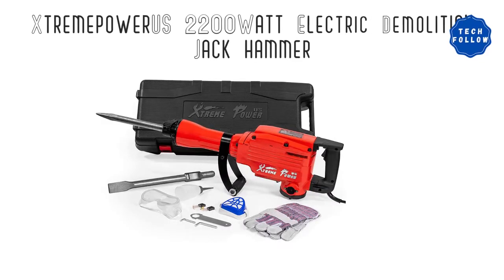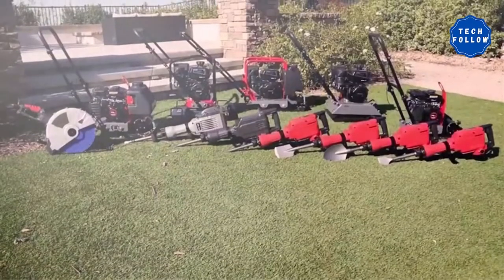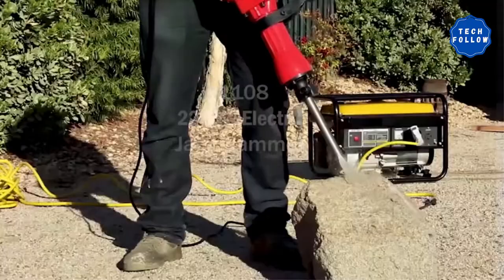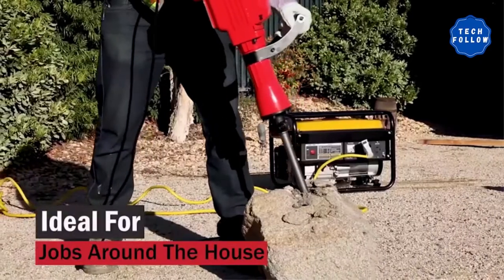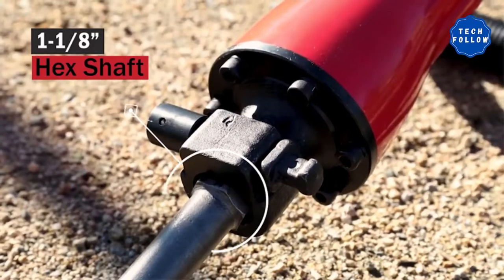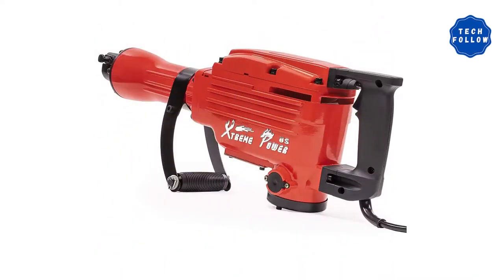Product Review Number 1: Extreme Power US 2200W Electric Demolition Jackhammer. This electric jackhammer has a power of 2,200 watts. You can easily use it for demolition purposes and have a better advantage. You can have exceptional control as it has a 360-degree foregrip, allowing you to adjust the position according to your needs. The product has wide applications and ensures fast performance. This comes with a bull point chisel of 16 inches. You will also find hex wrenches, protective goggles, and protective gloves.